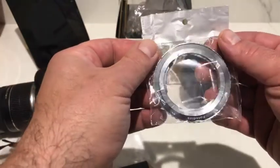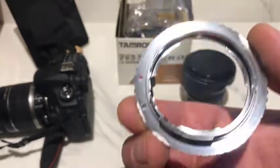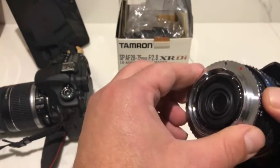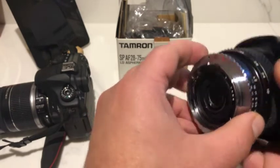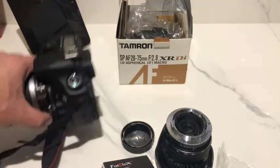Since I already owned a wide-angle Nikon lens, this saved me from having to buy a new one specifically for the Canon. And while the adapter comes with no instructions and the installation should be pretty straightforward,